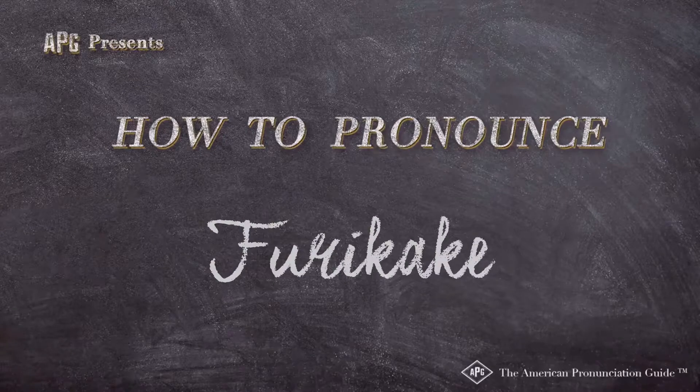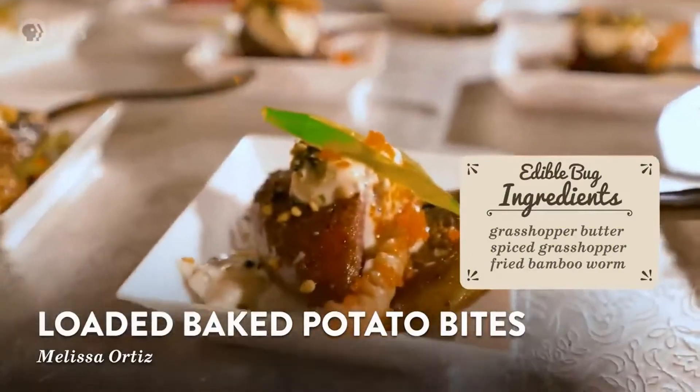The American Pronunciation Guide presents: How to Pronounce Furikake. Furikake — rice sprinkles or anything like that — also with furikake and spice grasshopper.